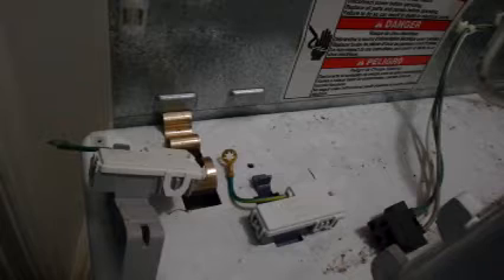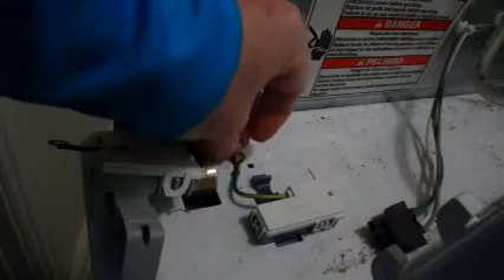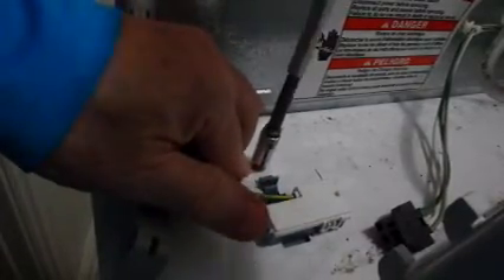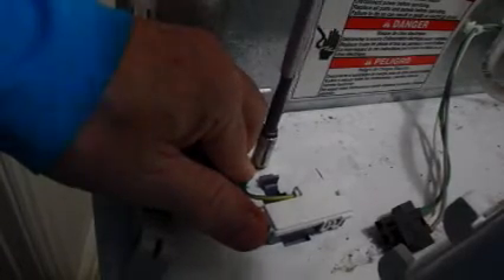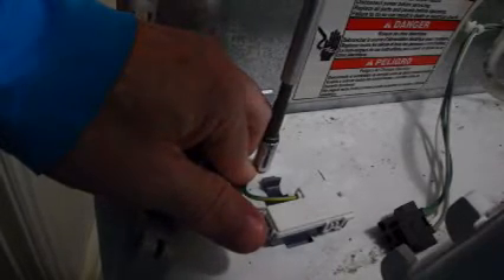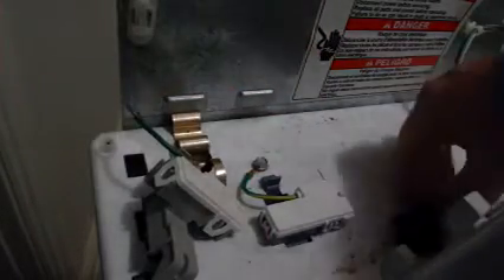Here's the new one. So it goes in like that — that snaps in. I'm going to need both hands to do this. Let me get my screwdriver, put the ground wire back up. Get it tight but don't strip it out. And then plug it in.